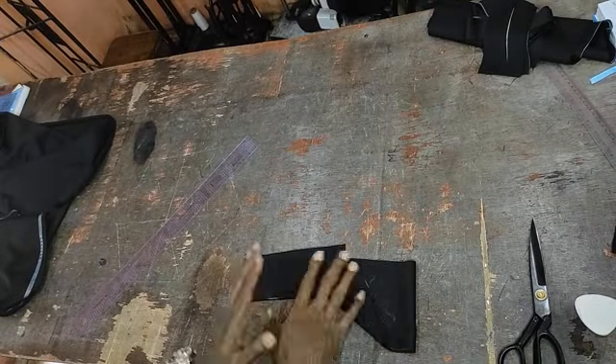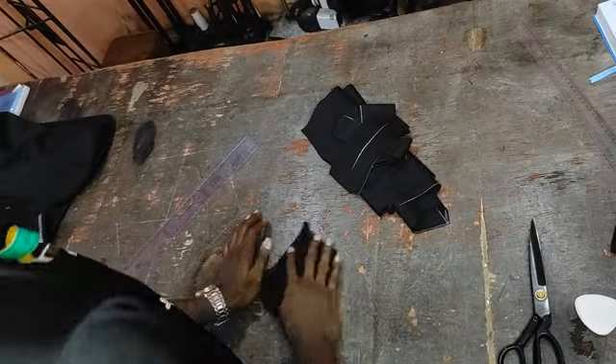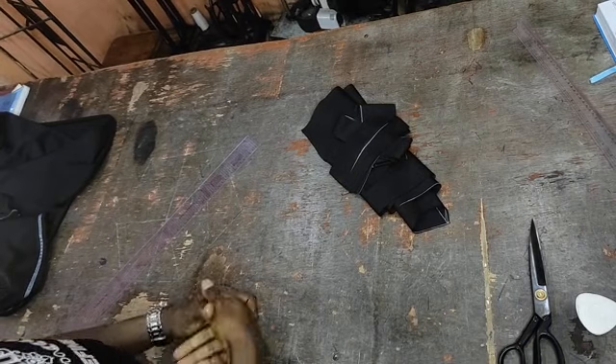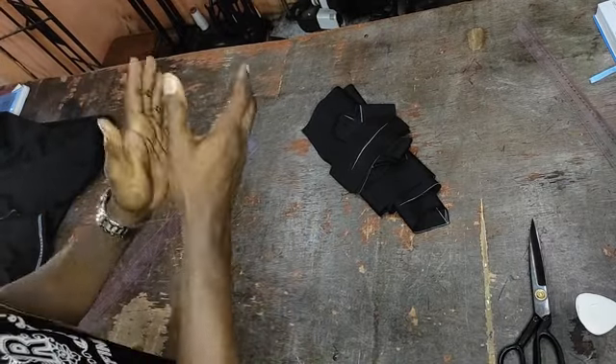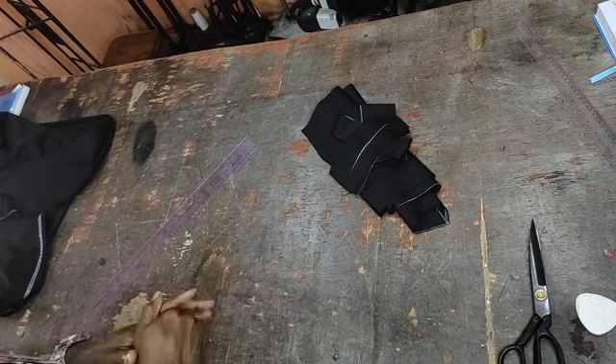You have now cut out all the components needed for your trouser. The next stage you will see will be the gumming, and subsequently the sewing. Please don't forget to click the red button on my channel to subscribe — it's free, it doesn't cost money.